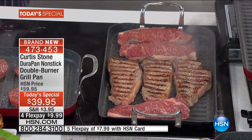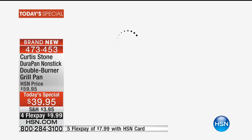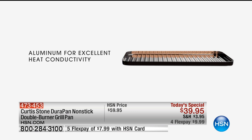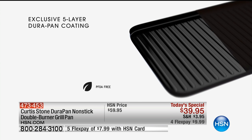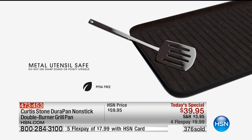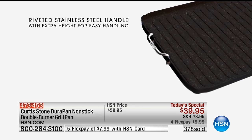You absolutely can. Try doing that with your grill at home. So Chef, talk about the technology a little bit. To me, if I'm going to build a grill, I want to build a super strong grill. You can see this is one piece of forged aluminum. We've then gone ahead and put five layers of the DuraPan non-stick, and that's what's got thousands of five-star ratings.